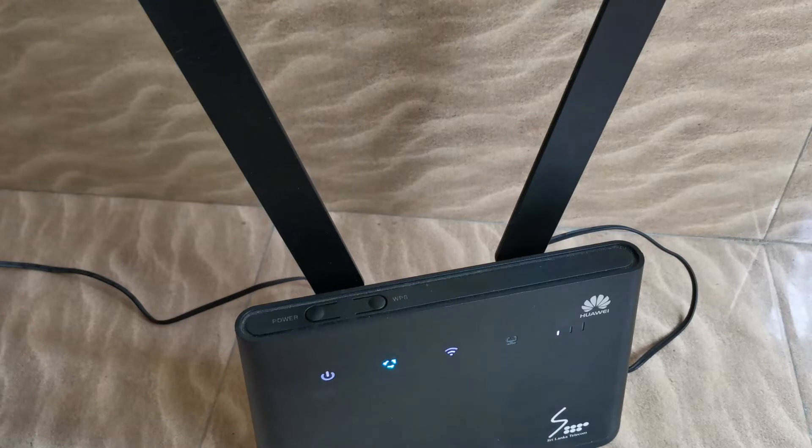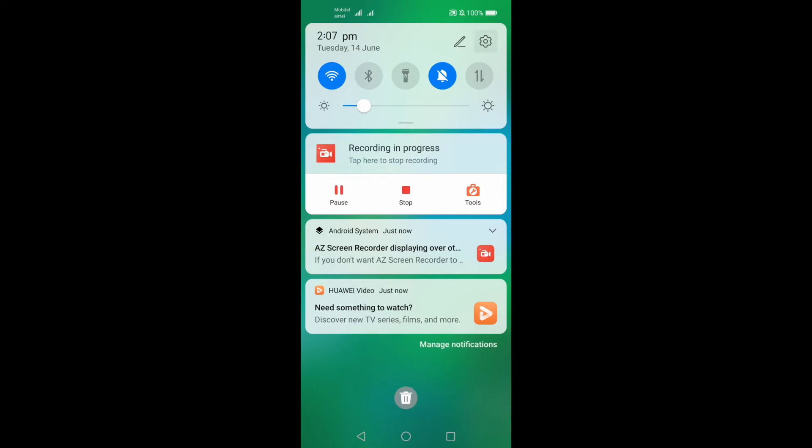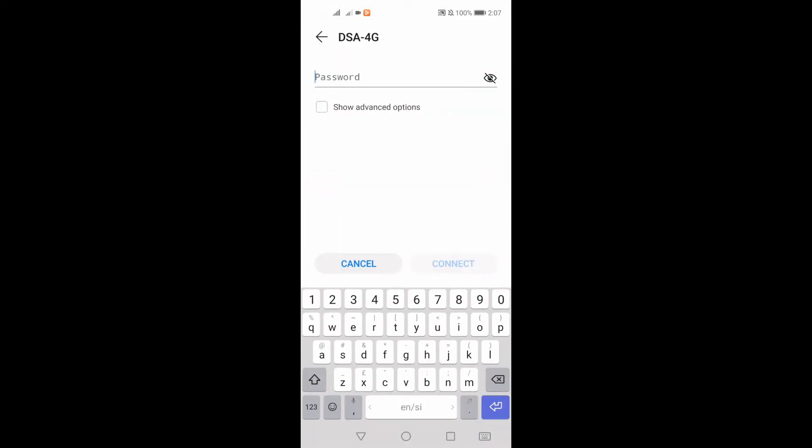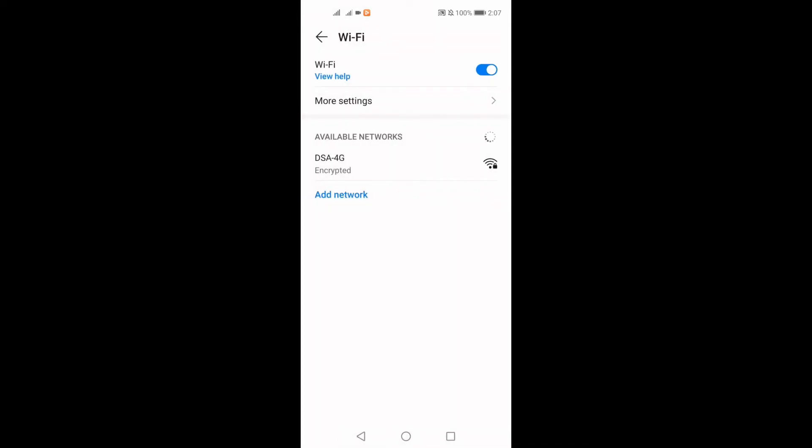If you want to connect with your device, you can type in your Wi-Fi password.